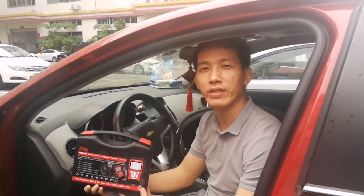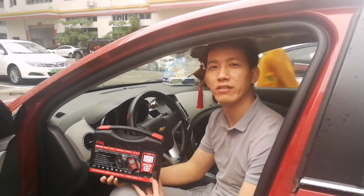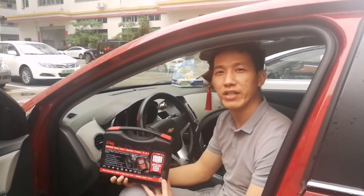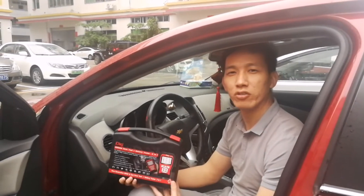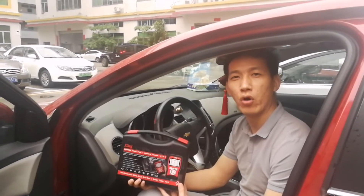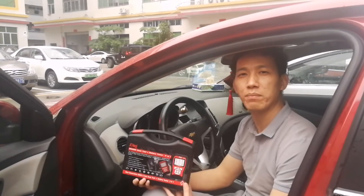Hi guys, I'm Jayden. Today I'm going to show you a new generation OBD-II scanner. It is from JDAL Technology. The model is JD90AD. It is the latest diagnostic tool with intelligent dual system — one system is for engine diagnosis and another system is for professional battery test.